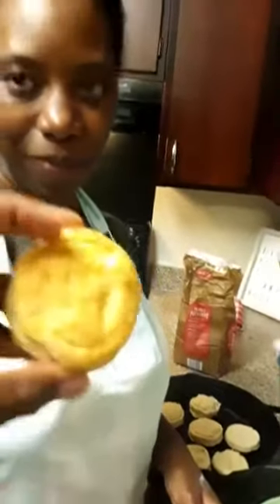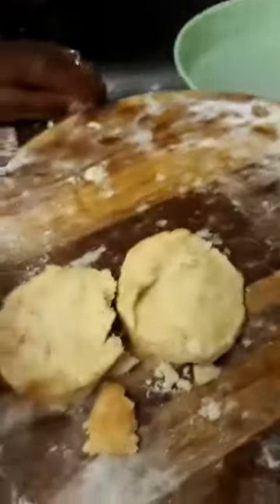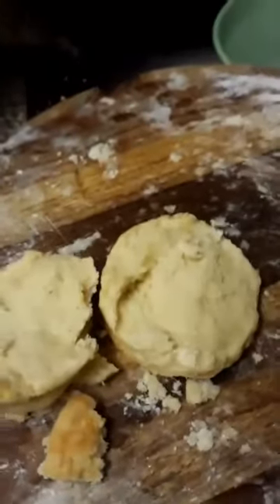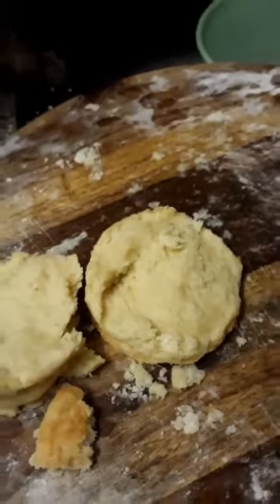Put them in at about 400 to 425 or 450 degrees until they're golden brown on top and take them out. You could take them out during the baking process and brush them with butter. And that's your end result looking like this. Look at it — see how it opened right up? Look at how it looks on the inside — so get your biscuits hot and fresh out of the oven.